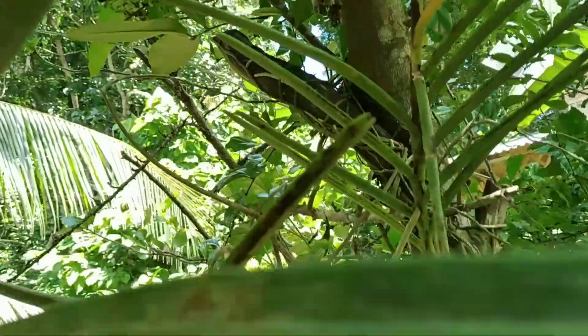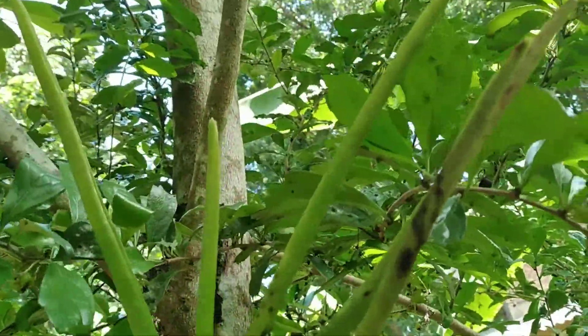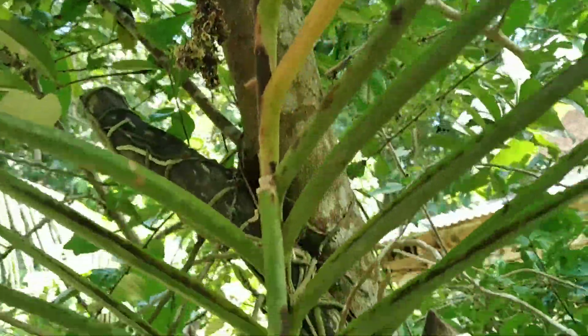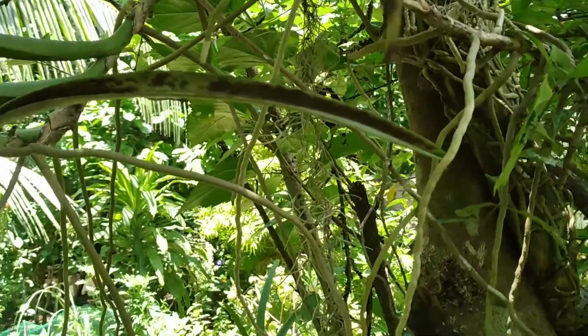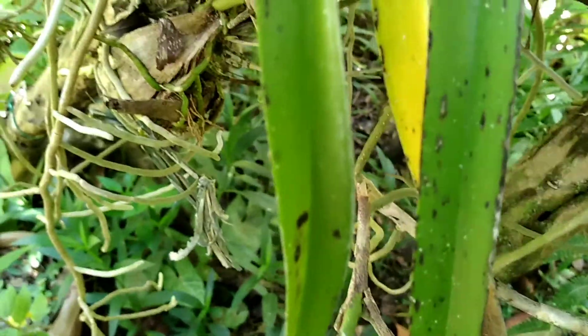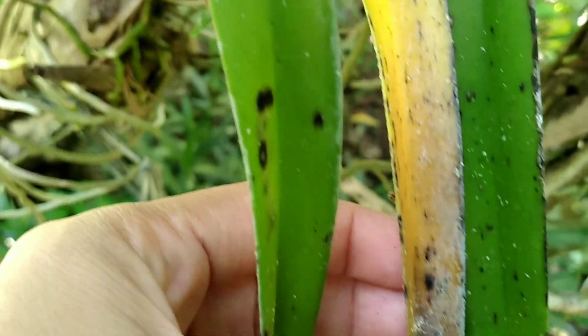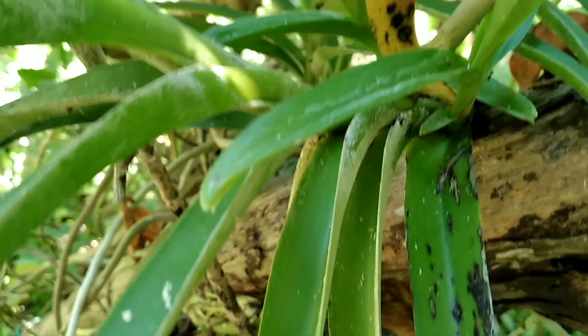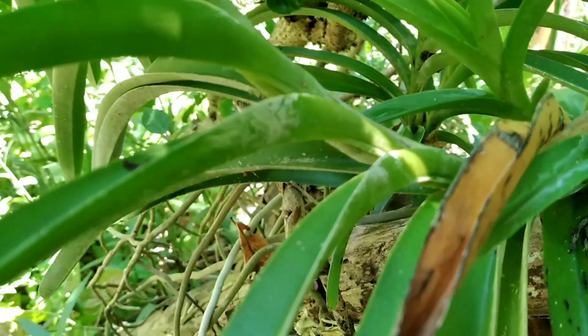Also this other one — see, this one has turned yellow. I don't know if this is natural or if it may be caused by these fungus that has gone wild.